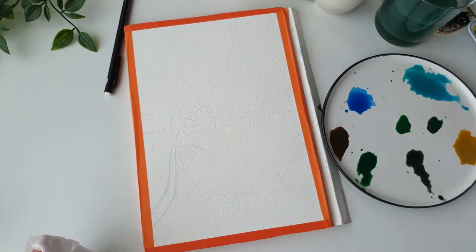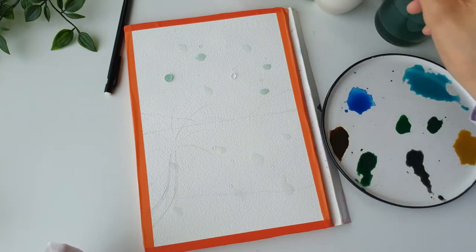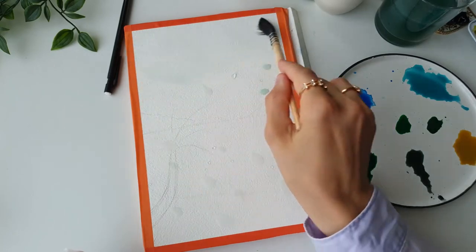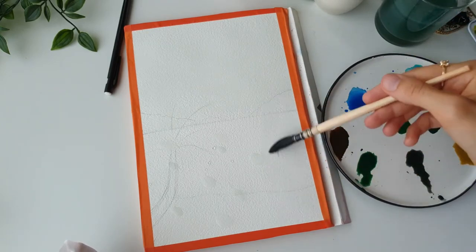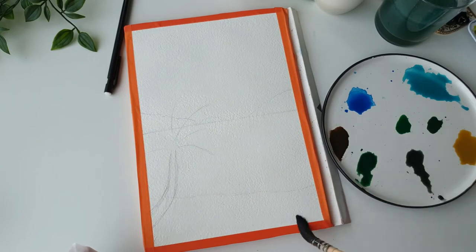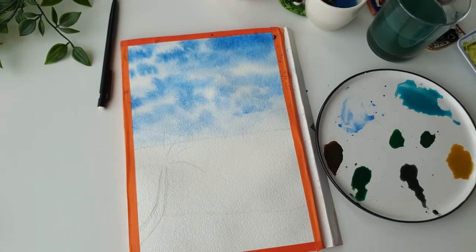I also have some damp baby wipes here in case I need to do any correcting. First things first, we're going to wet our paper with a nice mop brush — just dropping some big blobs of water so we don't have to keep going back and forth, then spreading it all over the page. I'm using 100% cotton paper by Bao Hong, which is more affordable than Arches but still 100% cotton. I like the extra rough cold-pressed paper because it gives the painting a lot more texture.